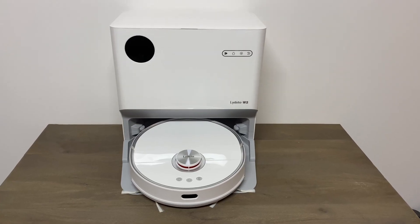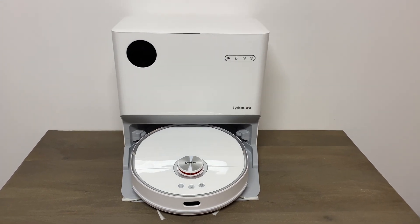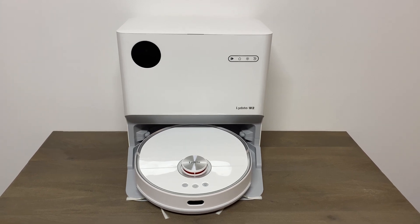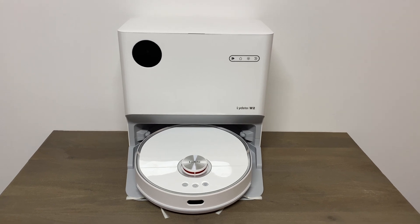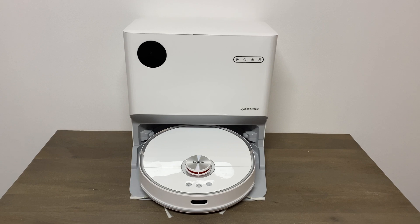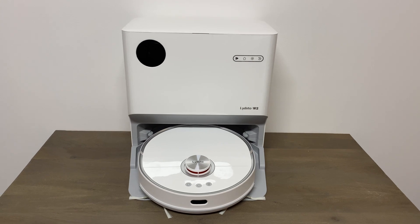Hey, what's going on everybody? Ever wondered what is inside these automatic emptying self-cleaning robot vacuum base stations? I've been wondering that myself, so we are gonna take this apart and see exactly how these function. Should be pretty cool — probably a bunch of tubes and suction motors. We're gonna find out soon.